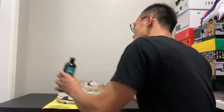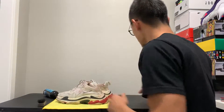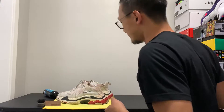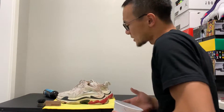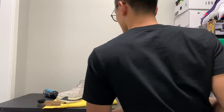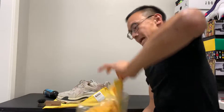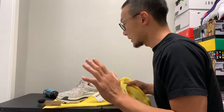You're gonna need sneaker cleaning solution — in this case Reshoevinator 16 ounce — a stiff brush, a soft brush, a medium brush, and a bowl of water. You're gonna need a bunch of cloth. What else do we need? We need to stuff the shoes so you get that shape — if you have a shoe tree, use a shoe tree.